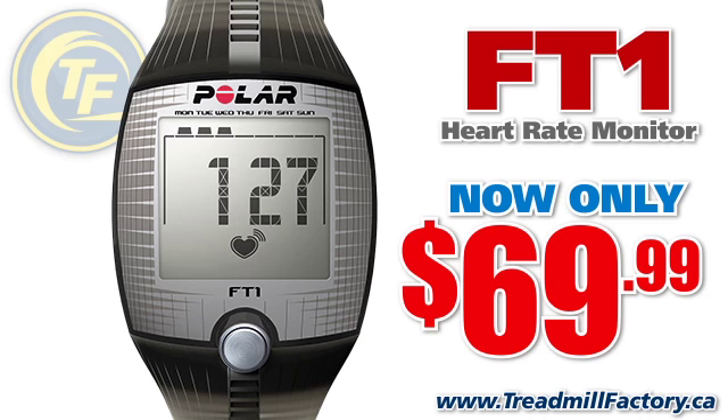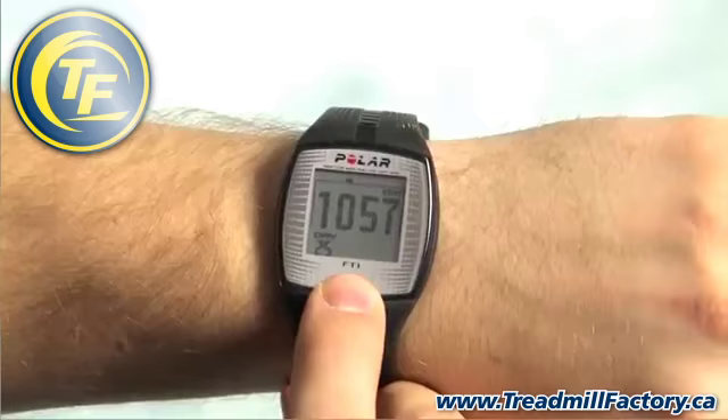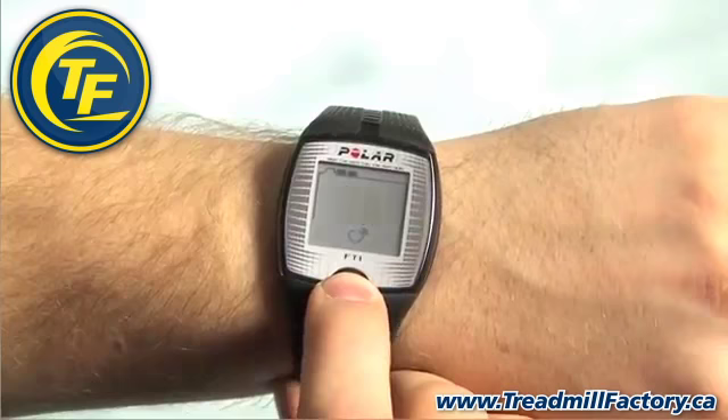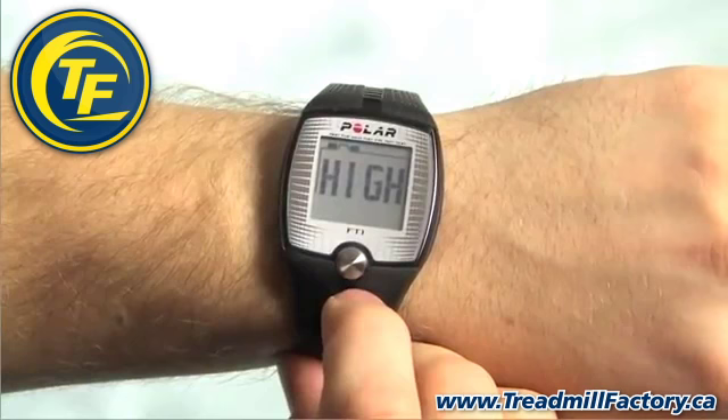From the main display, press the button 3 times until you see zone appear. The first zone setting will be the beep feature, which will signal you if you are outside of your target heart rate zone during the workout. Turn this on or off depending on your preference. When the display flashes on or off, press the button once to select the preferred option. Wait a few seconds and OK will flash, then press the button again to proceed.